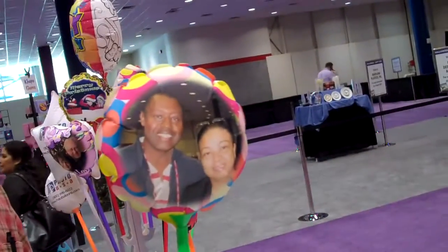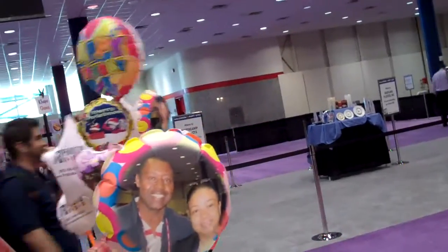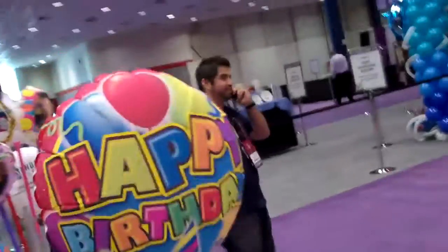My small balloon is this size when it's inflated and my large balloon is this size when it's inflated.